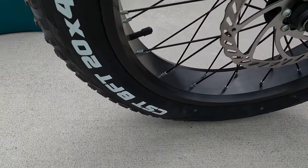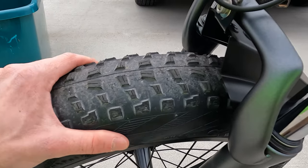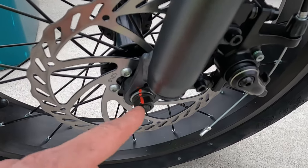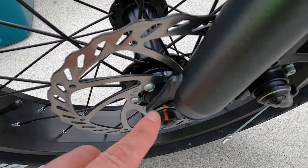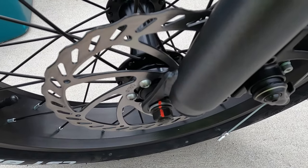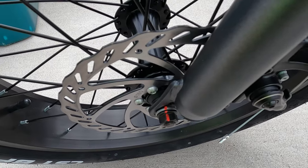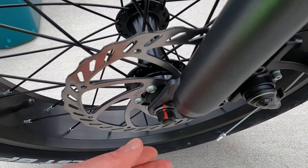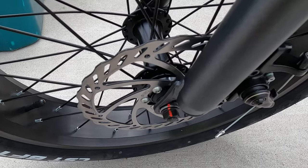We have CST BFT 20 by 4 inch wide tires — so true fat tires here — and they do have some tread on them in case you want to take this bike off road. We have 180 millimeter rotors up front and a bolt-on axle. Something interesting is they have paint markings around the bike. I've only ever seen this on the Serial 1 electric bikes by Harley Davidson. It marks bolts so you'll be able to see if one has loosened up, which is somewhat of a safety feature. Kind of interesting that such an affordable brand is doing that.